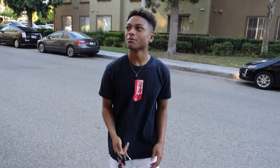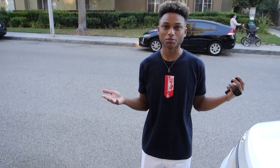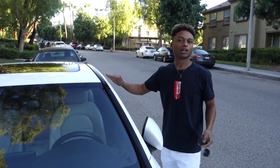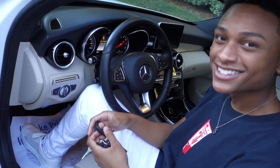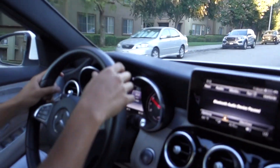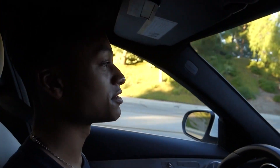Alright guys, so I just got back to my old crib. If this looks familiar to you guys, like I said in my previous vlog, I did not move out of here yet — until a couple more days. Basically all I'm going to do is drive up to a nice little mountain view so you guys get a better look at the car. They see me rolling. This is us trying to get the mountains in the background, guys.